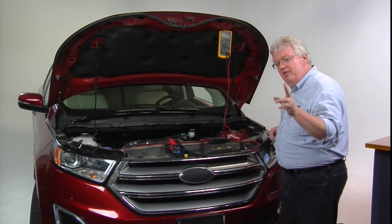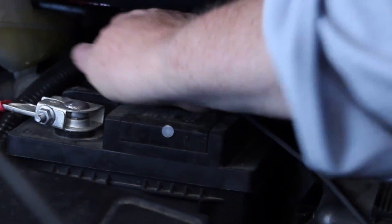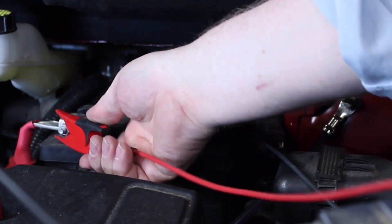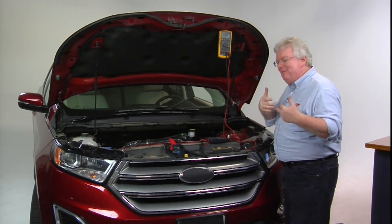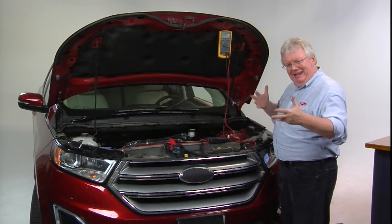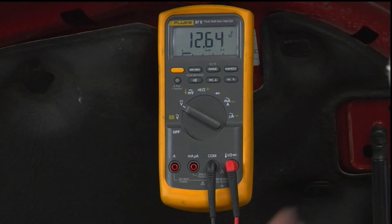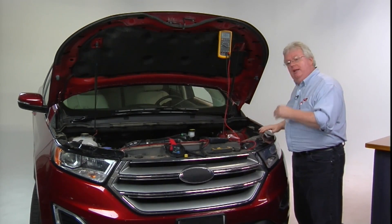Let's talk amps, ohms, and volts on the vehicle. I've got the most negative thing on the vehicle — the battery negative post — with the black lead. The red lead is on the positive post, so we're looking at open circuit voltage on the battery. Surface charge has been removed after the headlights were on for about 20 seconds. We're reading 12.64 volts — a fully charged battery at 70 degrees Fahrenheit ambient temperature.